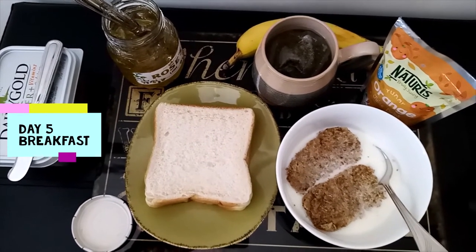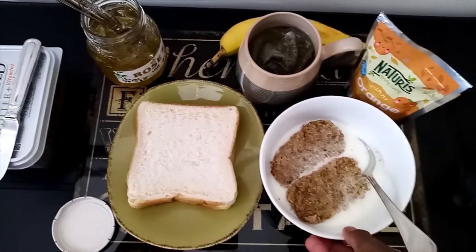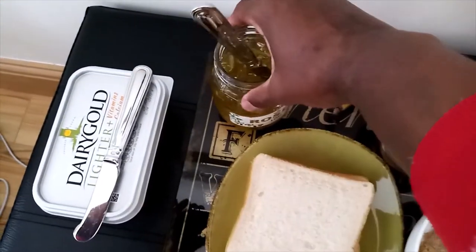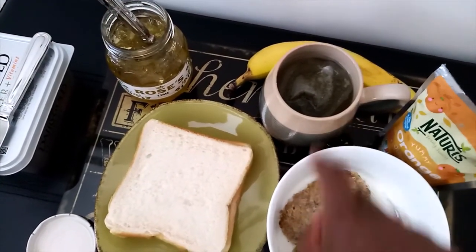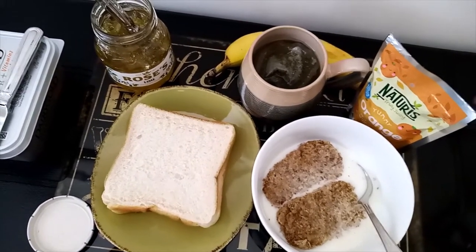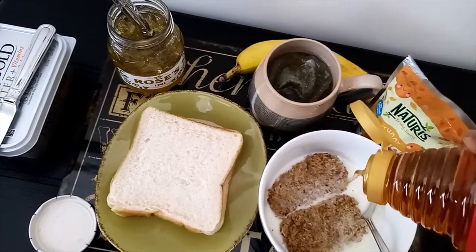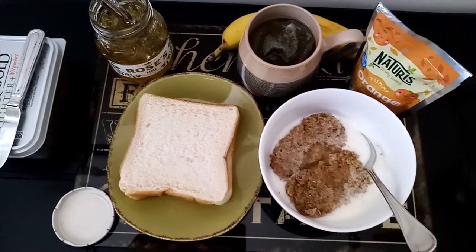My fifth day, that is Friday: eat a good proper breakfast and skip lunch. I have two Weetabix here and milk. I have two slices of fresh bread and I'll put rose lime jam on them, because I prefer fresh bread with jam and butter. I have my ginger lemon tea, banana, and juice — it may look like kids' juice, but it's very healthy even for adults. I'll put just a little bit of honey in my Weetabix mix.